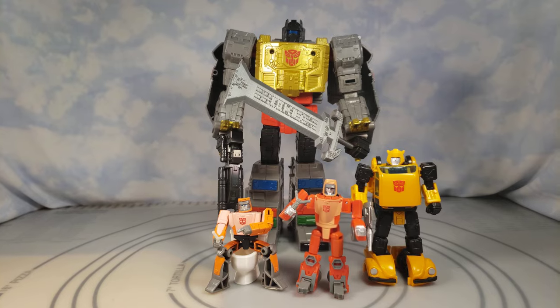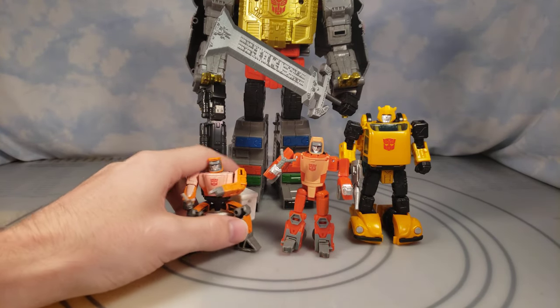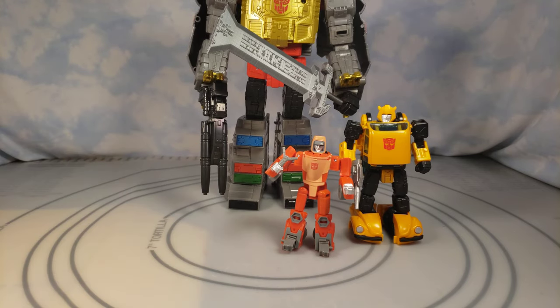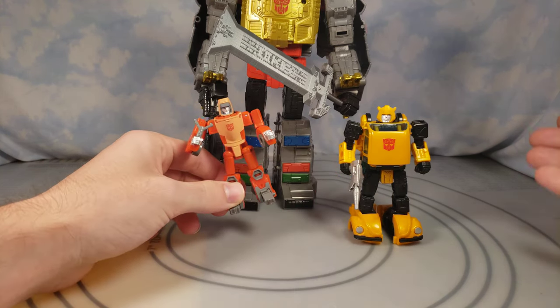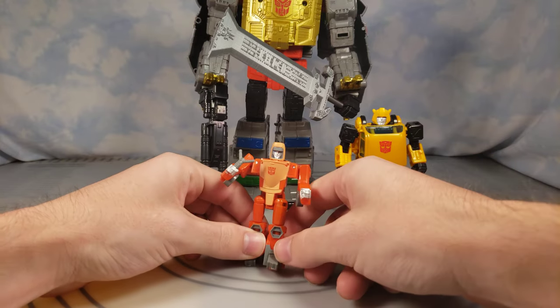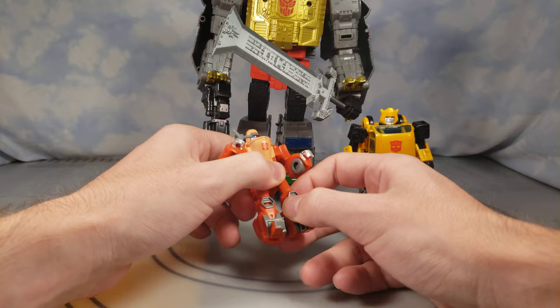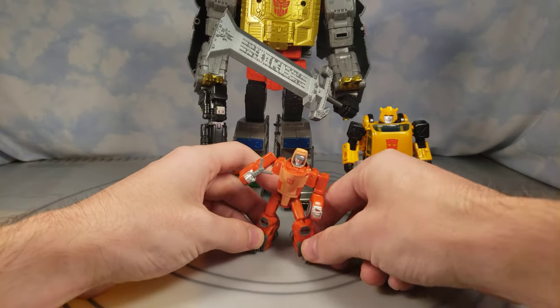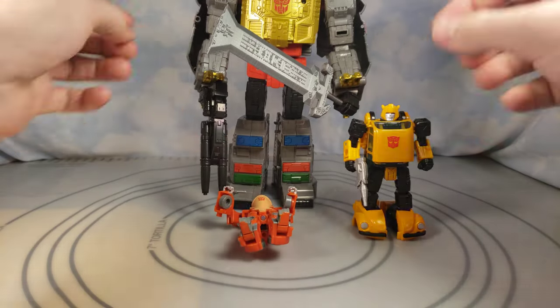It's strange to see them do this so soon, but they're also doing a Studio Series 86 Ironhide — and they just did the Earthrise Ironhide that people paid hundreds of dollars for. I'm kind of glad I waited. Hopefully there will be plenty of those Ironhides and eventually Ratchet in stores. I'd also love to see a Studio Series 86 Conehead re-release, as long as most people who want them can actually get the characters instead of them being weird exclusives.